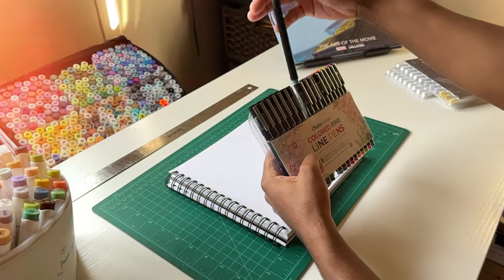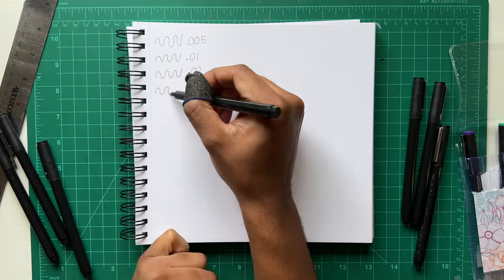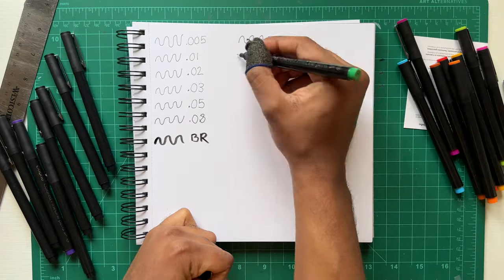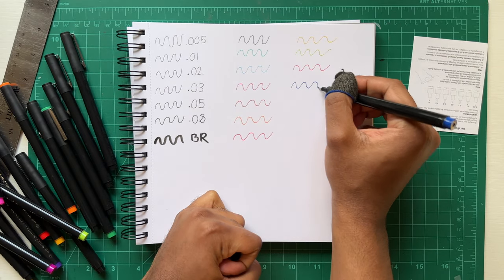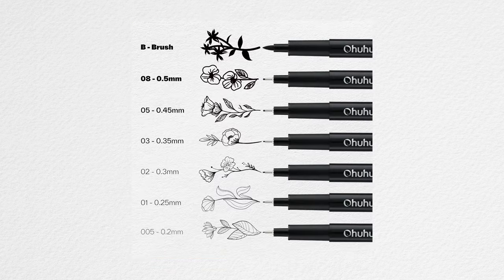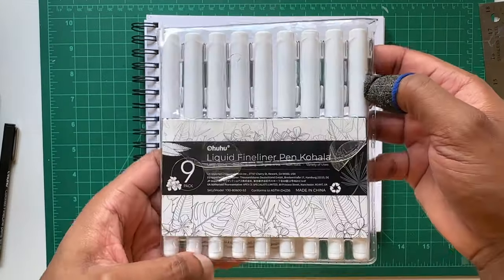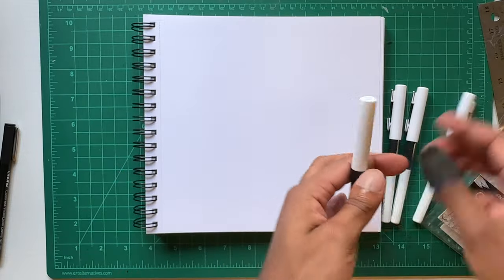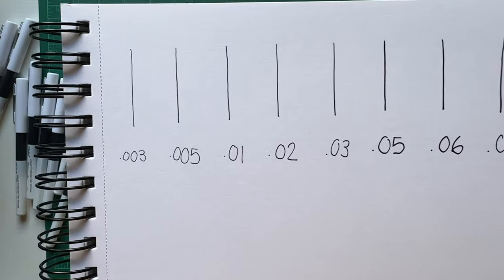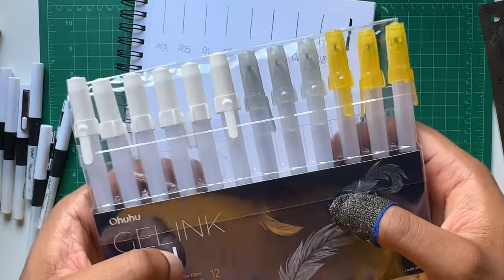I've got my sketchbook out and I'm pulling out the colored fine line pens to try them. These were the normal fineliners included in the pack, and then the colored ones too. You can see how they're looking on paper — let me give you a close up. I'll also include pictures from the Ohuhu website. Moving on, I'm laying down the liquid fineliner set so you can see the different sizes. I'm not going to swatch the gel pens right now — I'm saving them for the drawing coming next.